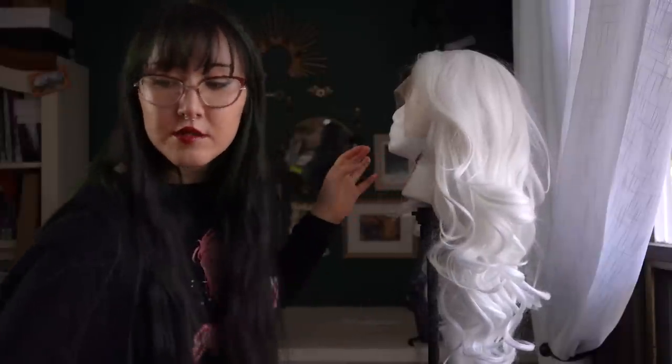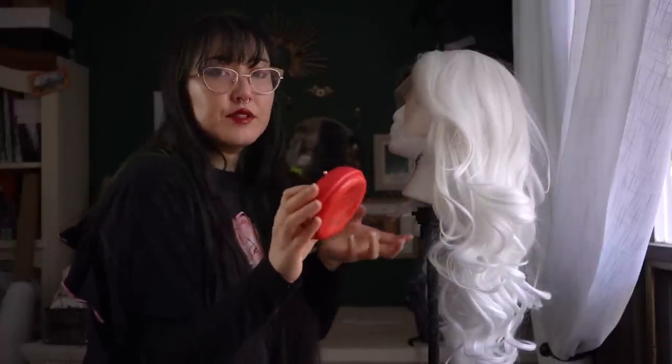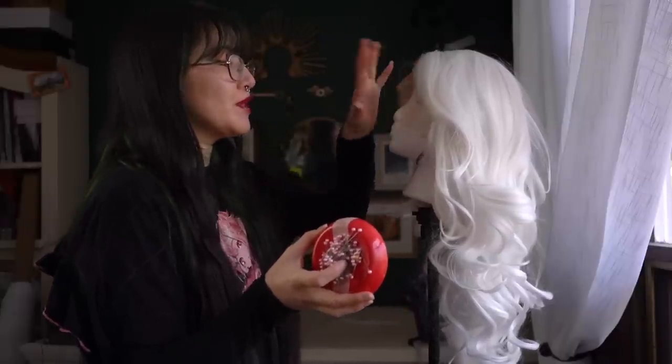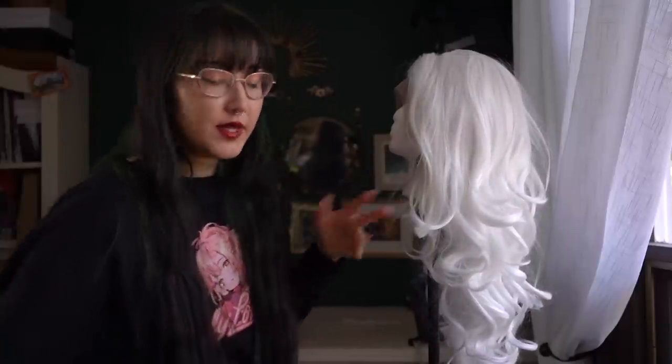To pin my wig in, I'm just using normal pearl head pins. I don't like to use the ones without the pearl heads because they're too small — they get kind of lost. But I also don't like to use T-pins, which I know is what people typically use for wigs, but I find that they just get caught in the hair constantly, so I don't like doing it.